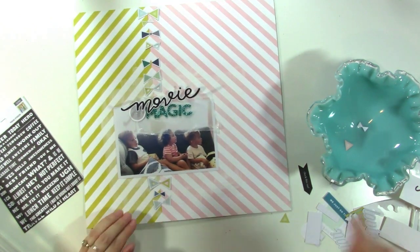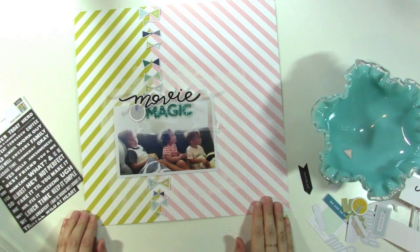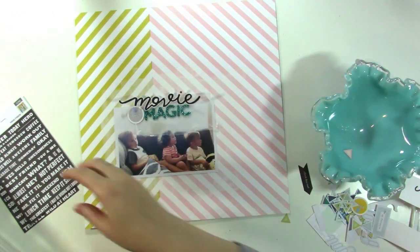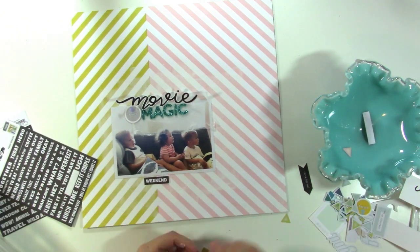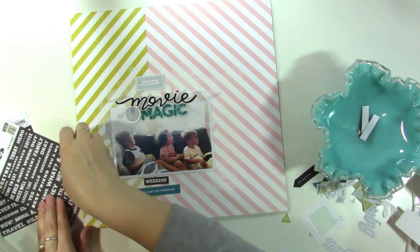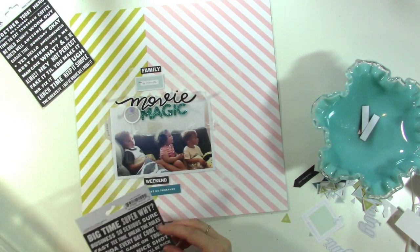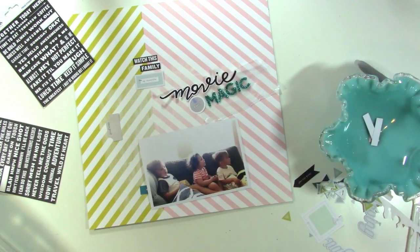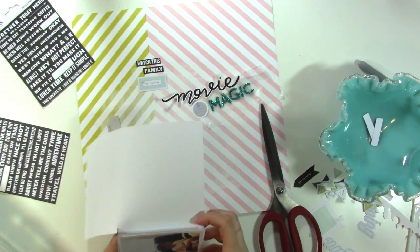Looking at it now it looks okay, but when I was creating the layout I felt like those bows made it look really busy and I wasn't loving it, so I decided against that. Because I have that super bold black title, I decide to put some pink word stickers vertically along the line, and pull out exclusive die cuts from the kit to mix in along that vertical as well.